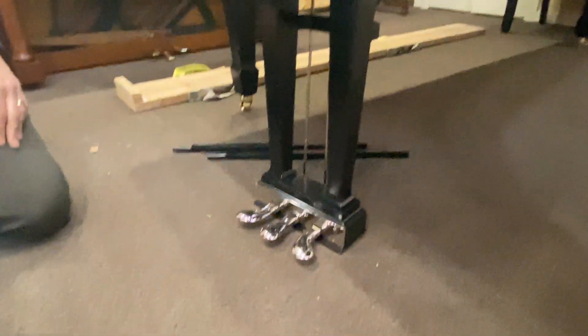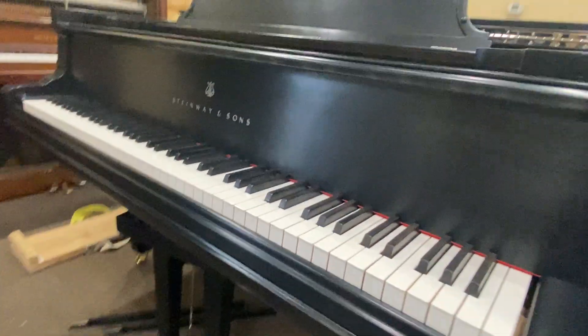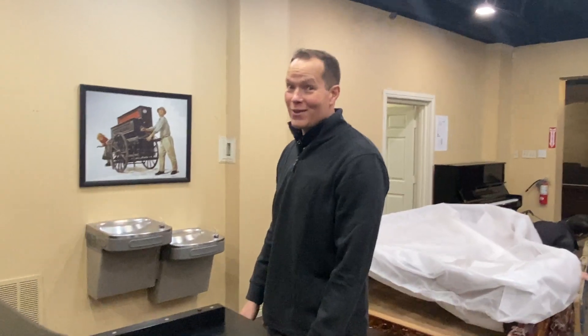This piano was a ton of work and I think it looks gorgeous. Hopefully it'll last at least another 12 years in a high school — high school is a rough place for pianos.